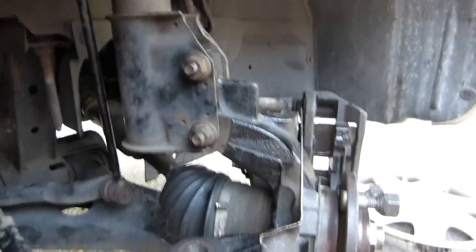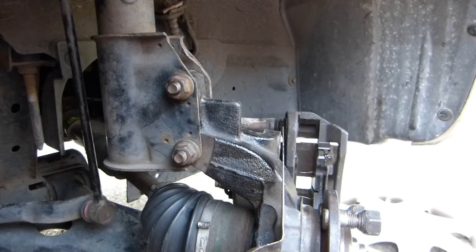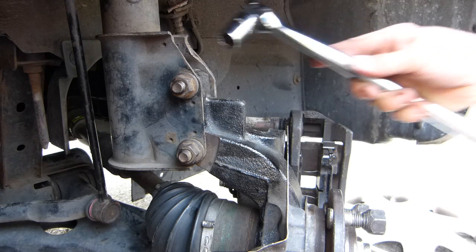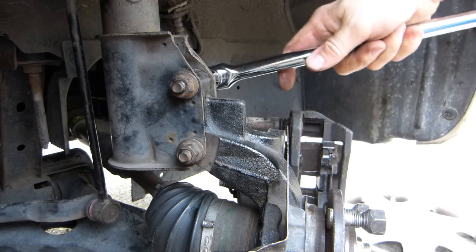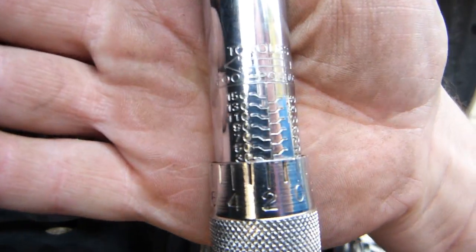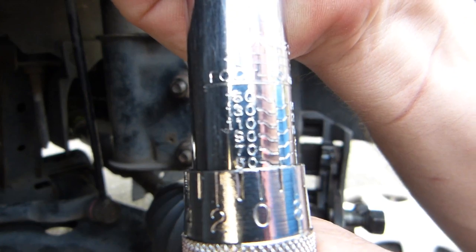I've got another one here — stop rotating the torque wrench once it clicks. So that was the 32 pound nut, and now let's do the same with 70. Let me just reconfigure my wrenches and put this one on the opposite side to hold against. Let's set this one to 70 — 70 will be further ahead, so let's rotate it to 70.